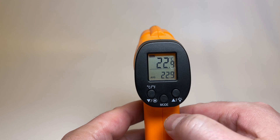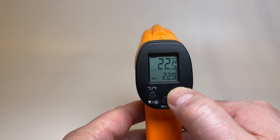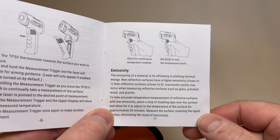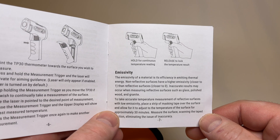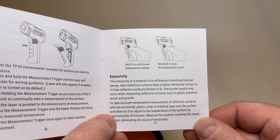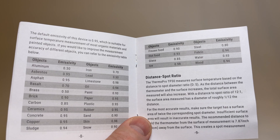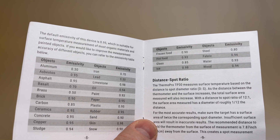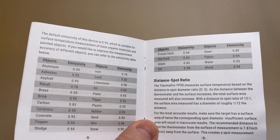The display screen also has a light that you can toggle on and off, or it'll come on when you pull the trigger to get a reading. The sensitivity of the Therm-Pro can be adjusted depending on what surface you are trying to get a reading from, and it has a chart showing what you should set the thermometer to depending on the material.